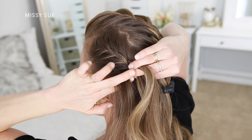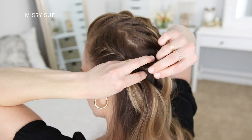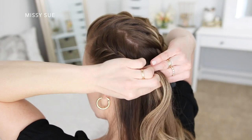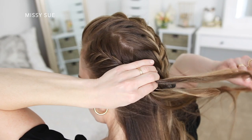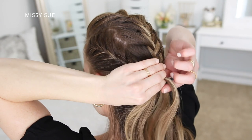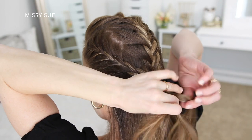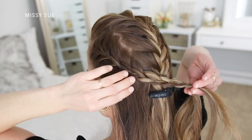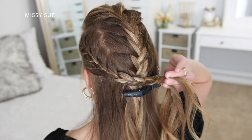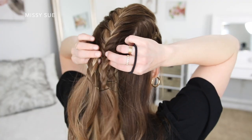Now I'm going to repeat the same steps and create another French braid with the hair on the left side of my head — this will be the third and final braid in the hairstyle. I'm just doing the exact same process as the two previous braids: picking up a section near the hairline, dividing it into three pieces, and crossing the side strands over the middle. I'm incorporating new sections of hair into the braid like before, trailing the braid along the left side of my head, keeping it a little bit higher so it goes into the ponytail more easily.